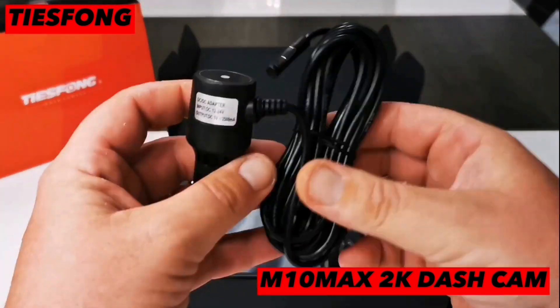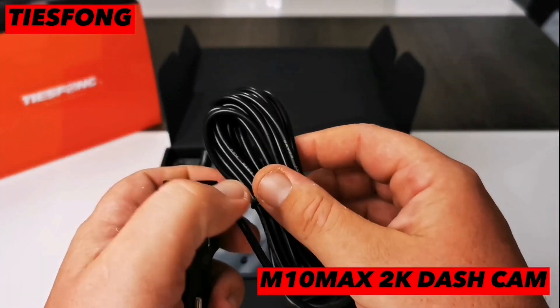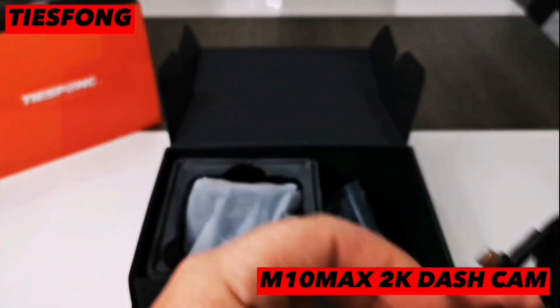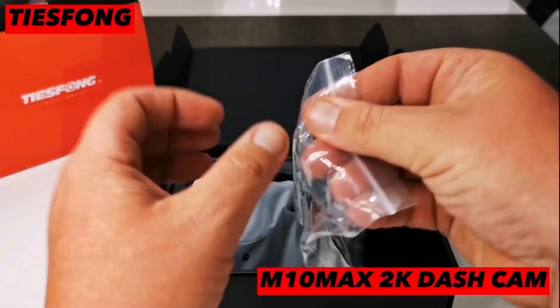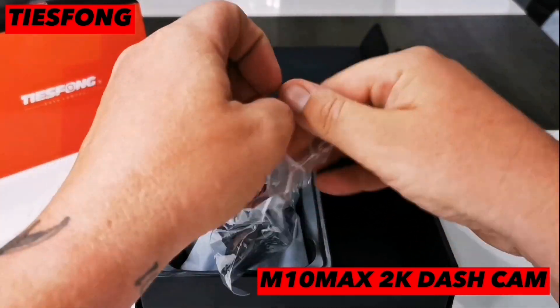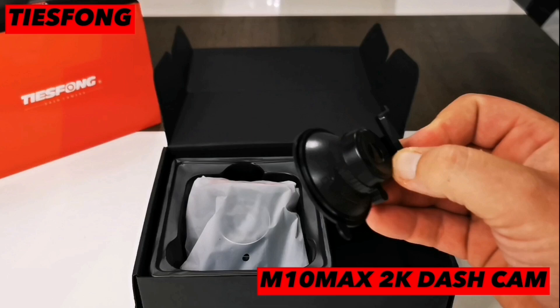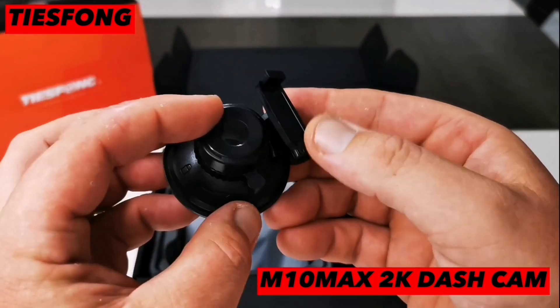Then we have the charging cable for the dashcam — plenty of wire. Next we have the suction cup for the front facing camera, which is a nice addition, especially if you want to use the camera in multiple cars.